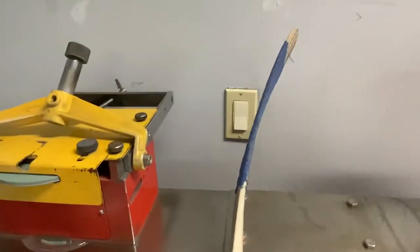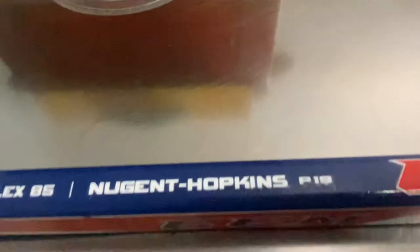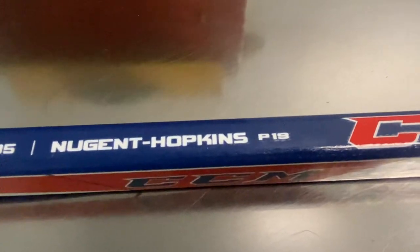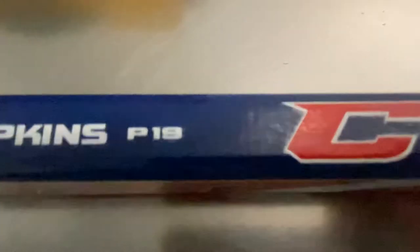So this is a curve — that's a nice curve, really nice curve. Nugent Hopkins, he plays for the Oilers, I believe. I don't follow NHL, so I think he's still there. But that's the name, they're advertising his name on this stick. But that curve is really nice. It's a P19 curve.